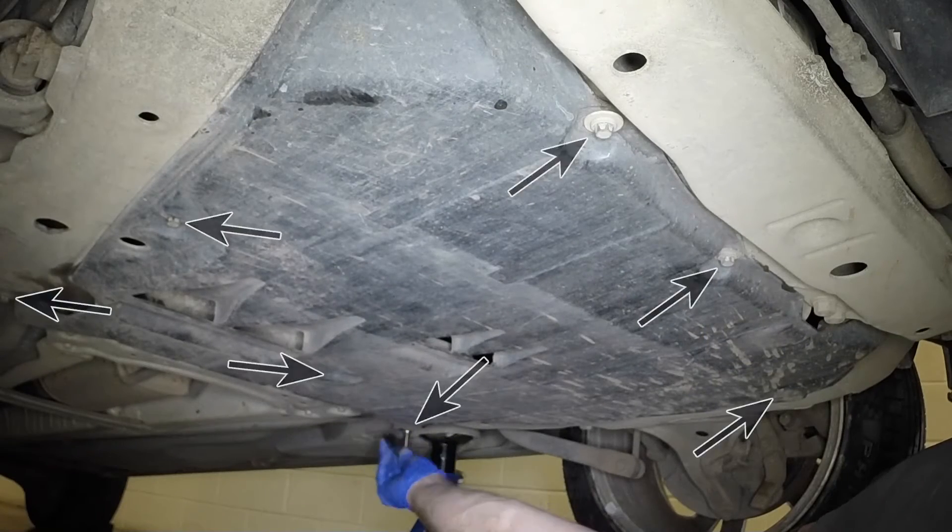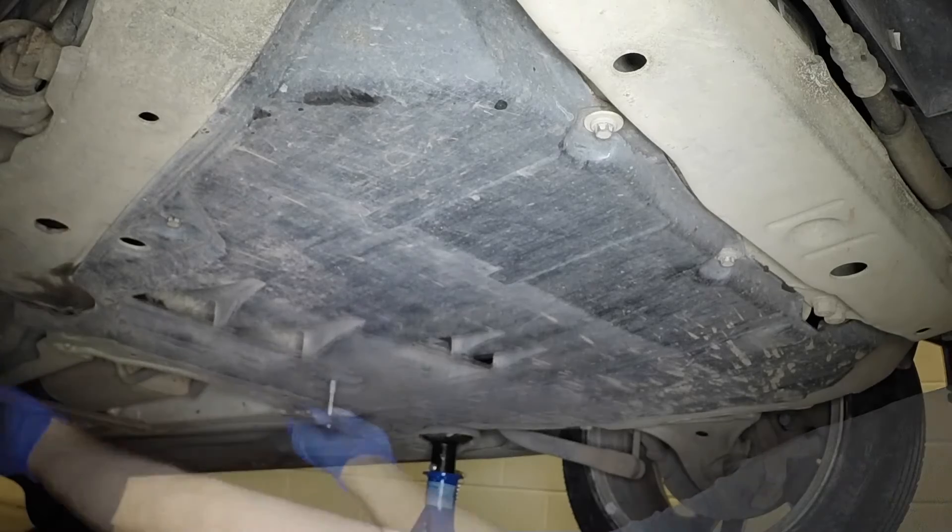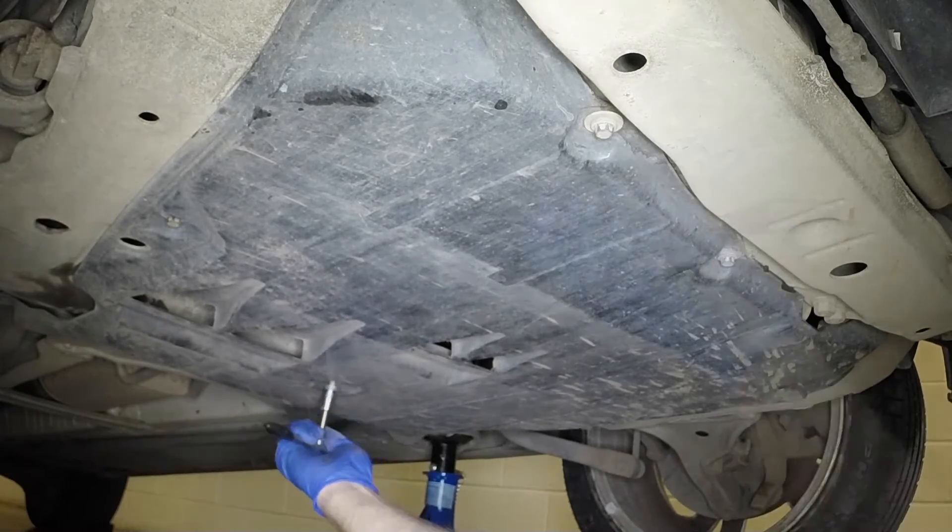The engine under shield is secured by various screws around its circumference. Undo the screws and lower the under shield from place.